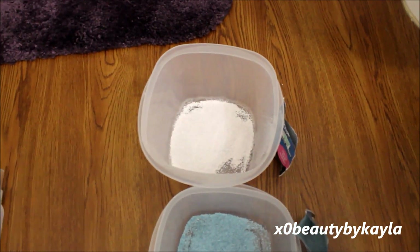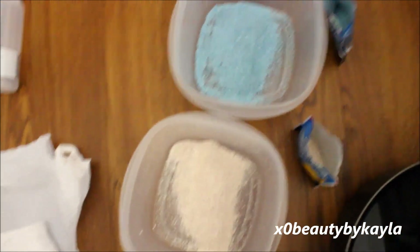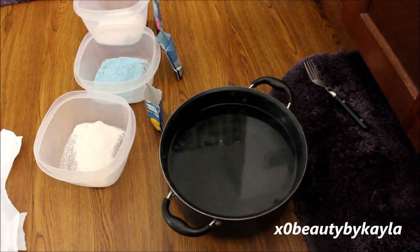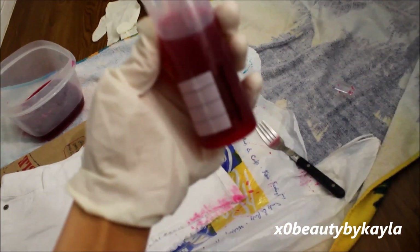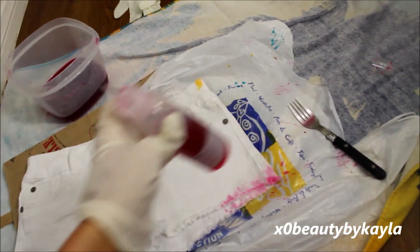I just poured about half of the packet into each container. I'm just going to start with half and then add more as I feel. I have my water, which is steaming hot — I boiled that — and I'm just going to add it and kind of eyeball these. I went ahead and put the color into the tube, and then I'm going to put it on the shorts.